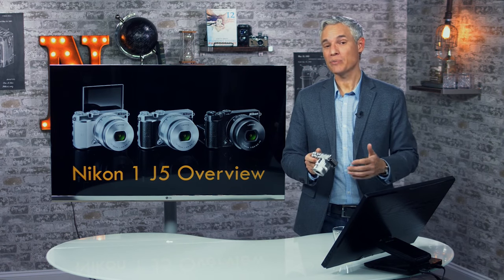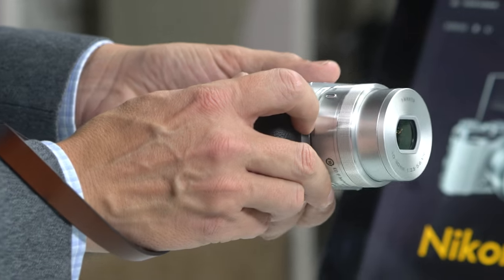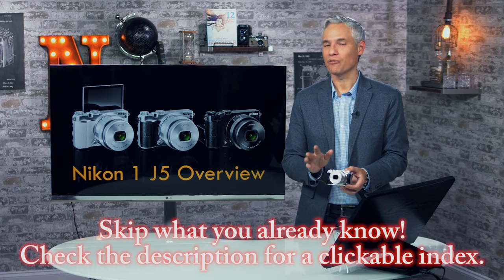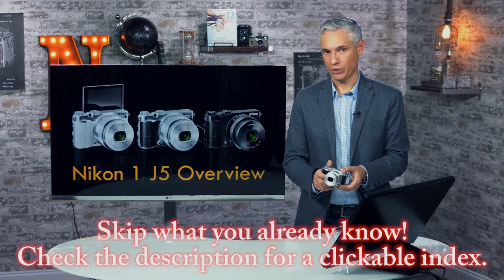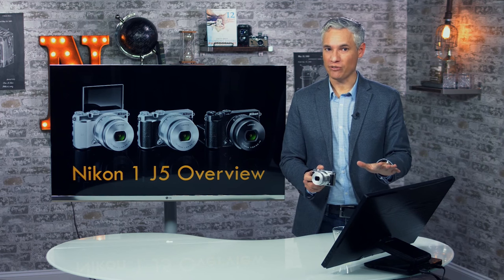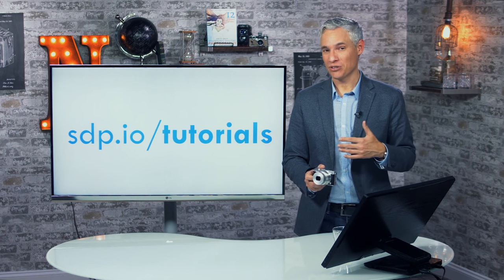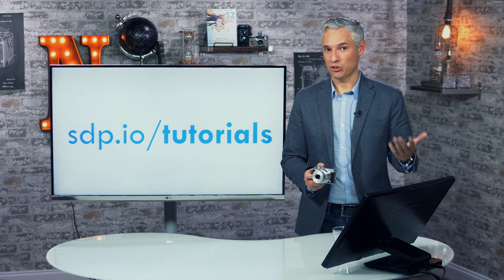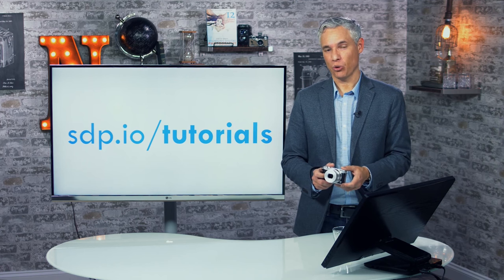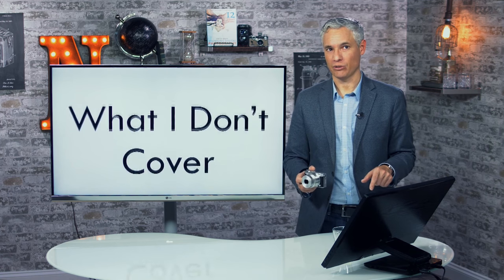Hi, I'm Tony Northrup and this is my overview of the Nikon 1 series cameras. I'm using a J5, but the other Nikon 1 series cameras, like the V series, are very similar. The buttons and dials will be in a little different places, some might have a few extra features, but the main functionality is the same. If you have a different camera, visit sdp.io/tutorials for tutorials on just about all popular cameras available today.